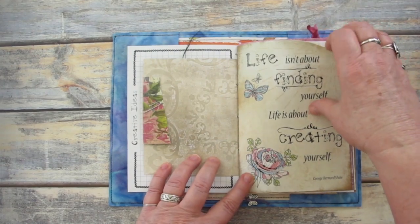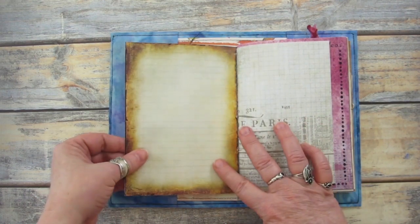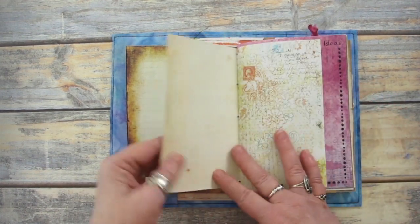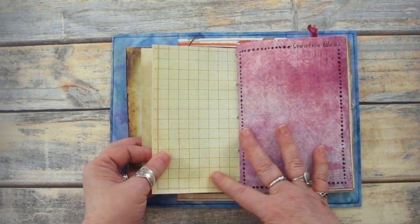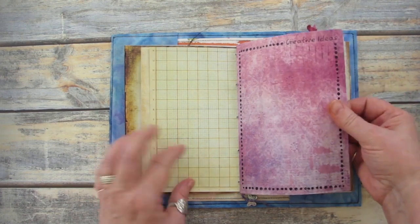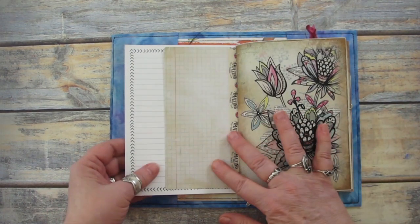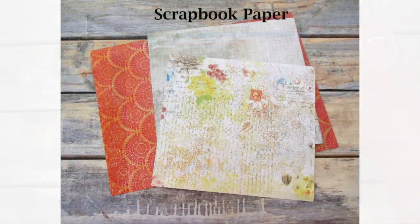A creative ideas journal is the perfect way to keep a record of your creative ideas and inspirations. I use these types of journals instead of a regular notebook to keep written notes and sketches, as well as other types of ephemera that can be used to further develop my creative ideas. I think it's just a more fun and creative way to keep notes and sketches instead of using a plain notebook.